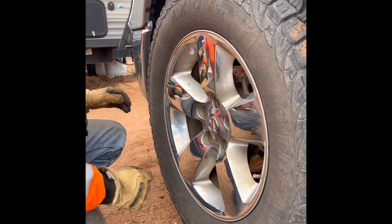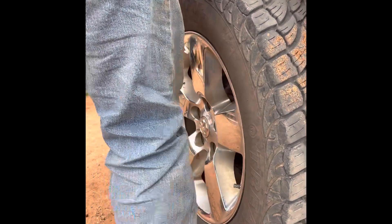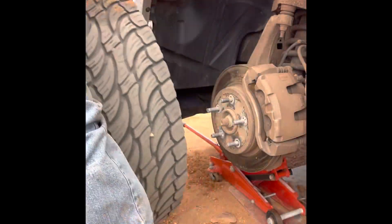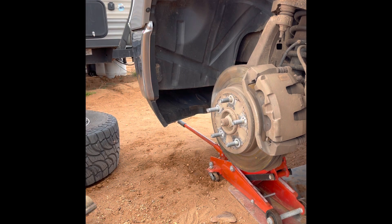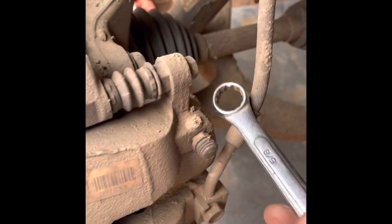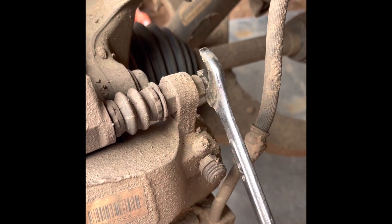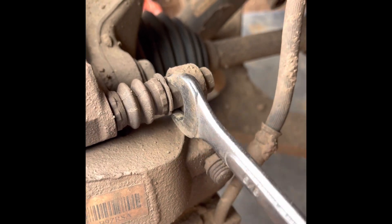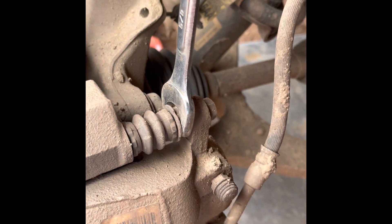So most of you know, on most calipers you just take this bolt loose — well, pin, whatever you want to call it. RAM decided to come up with the idea of throwing this extra nut in here, so you actually have to hold on to this nut while you spin this bolt out.